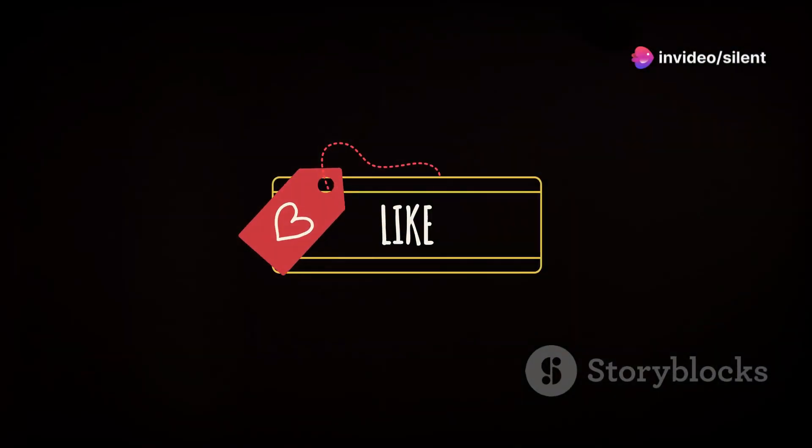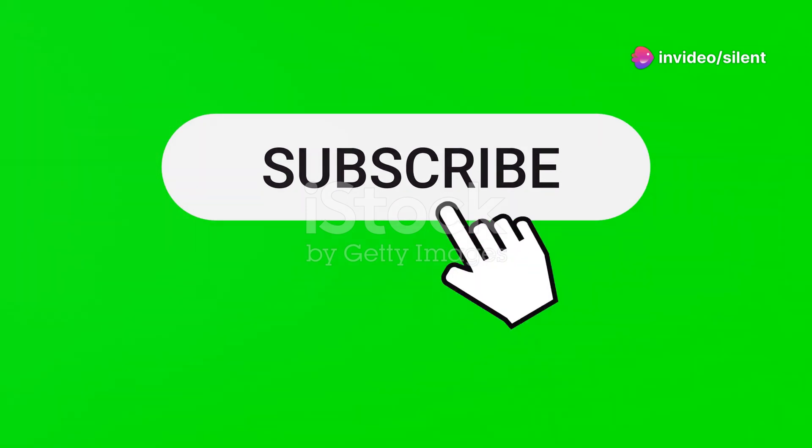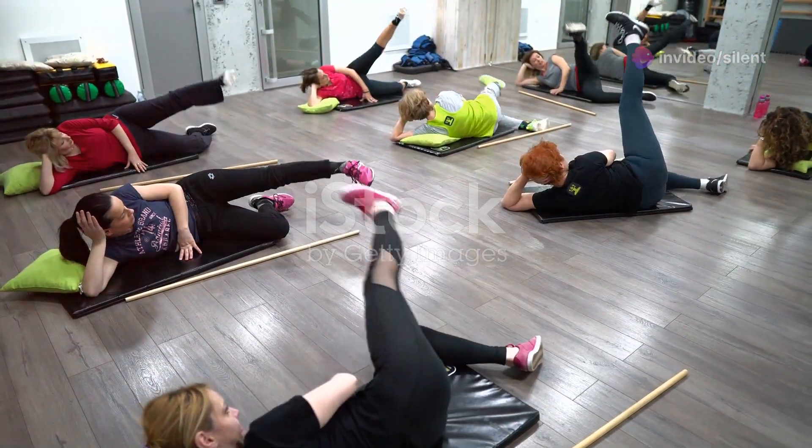Hey, fitness fam! Before we dive into today's core crunching fun, smash that like button! And if you haven't already, hit subscribe! Now let's get your core ready with a fun Tabata warm-up!